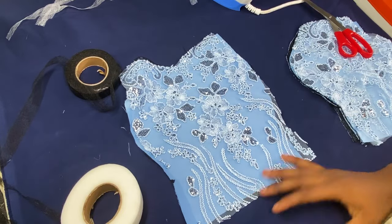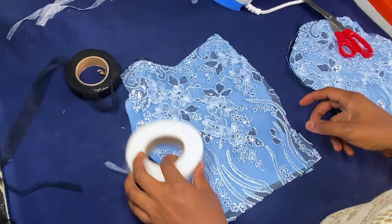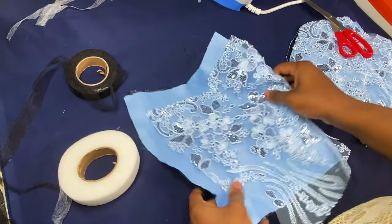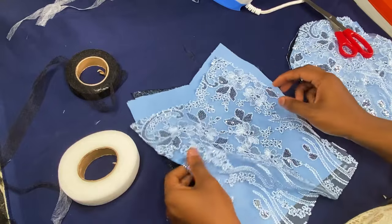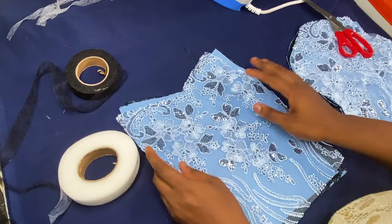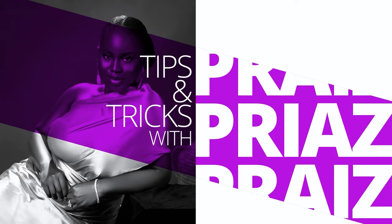Hello everyone, welcome to Tips and Tricks with Praise. Today we'll be learning how to prepare your lace for sewing. For those of you who want to make laces but your lace is always moving left and right from your underlining, today I'm going to teach you how to stabilize your lace before sewing.